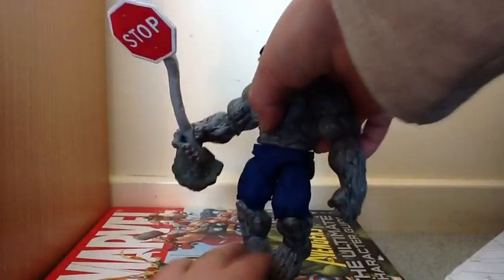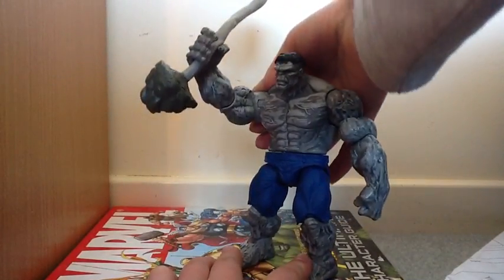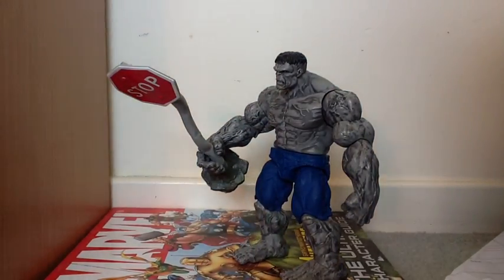Now the gimmick - I'll just get the stop sign for this. We have the gimmick here. Put his arm up... bang, it comes right down. How entertaining. Not.